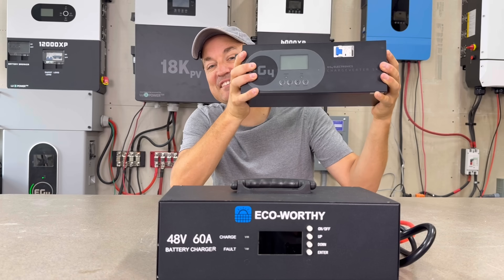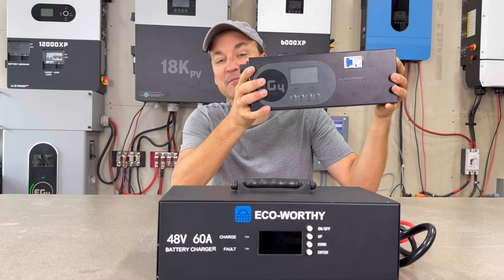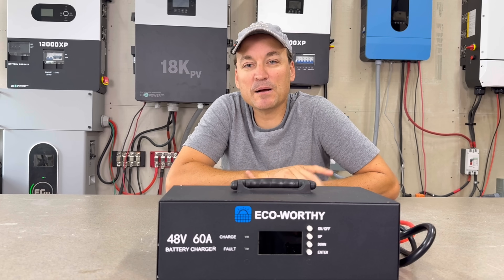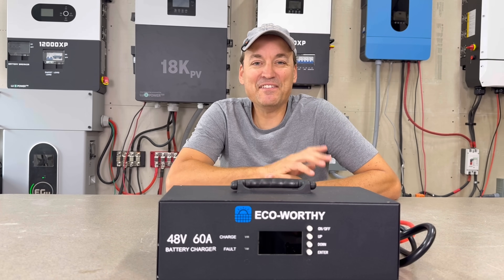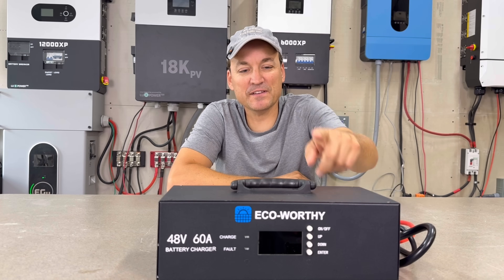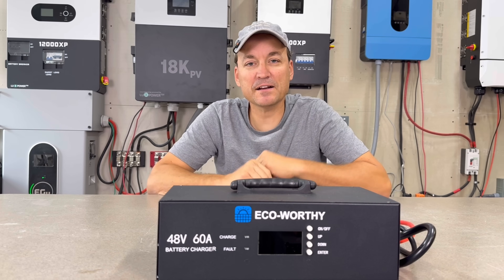This is the EG4 version, the ChargeVerter. This can charge up to 100 amps and is also made for 48 volt batteries. In this video I'll probably reference the ChargeVerter as well, just in comparison between the two. The YouTube channel Johnny's Weekends actually did a really good review on this — I think he's done two videos on it now — and he did a comparison between the two.